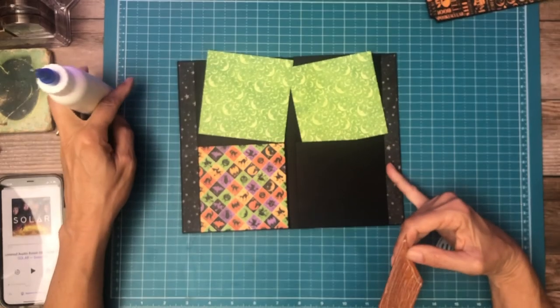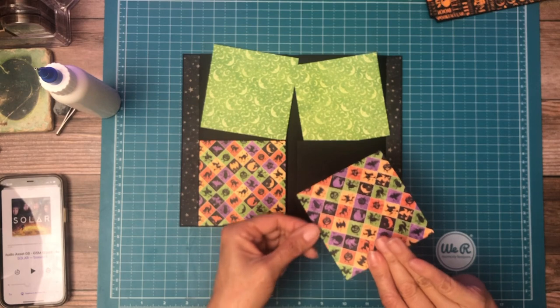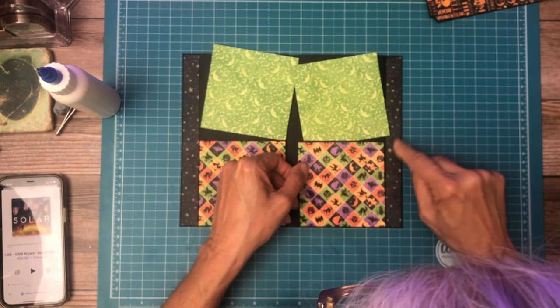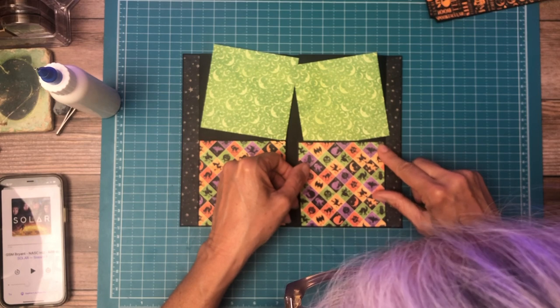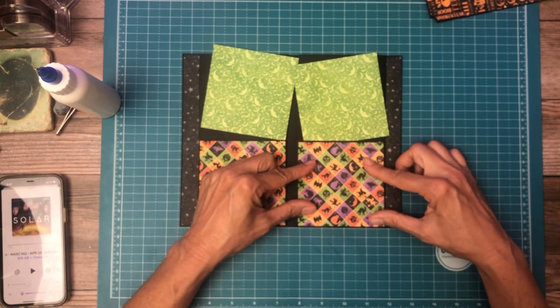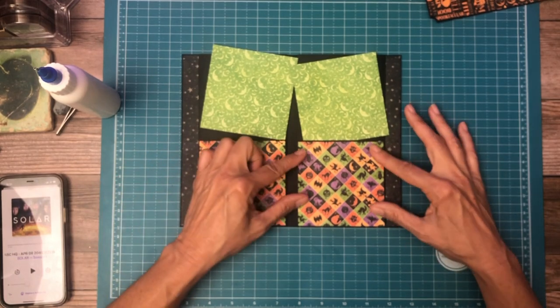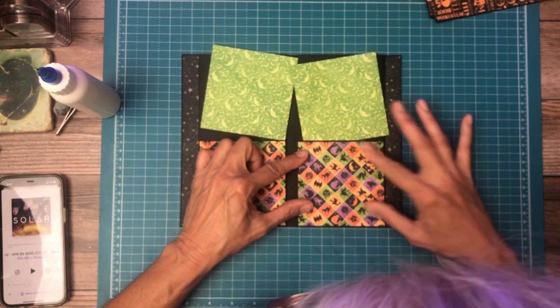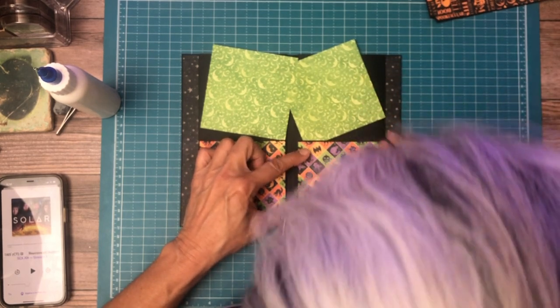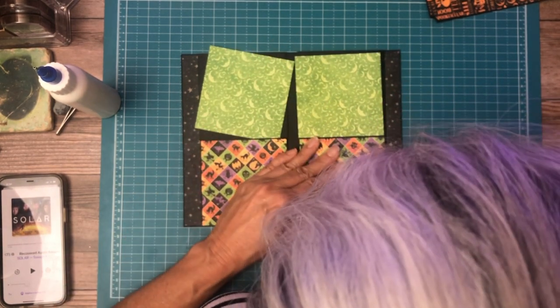These two edges are from the Patterns collection. The edge strips are one inch, and both panels are going to be inset from the edge of the pocket page three quarters of an inch — just like page three.